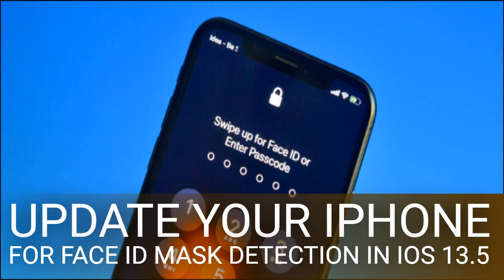The iOS 13.5 update makes some changes to the iPhone's unlocking process on newer phones that don't include a fingerprint sensor. Instead of spending 3-5 seconds scanning your face to biometrically unlock your handset, the moment a mask is detected, your iPhone will drop you into the passcode screen. Apple made this change because Face ID uses data points gained from mapping your entire face, and unfortunately that technology can't just be changed to adapt to our new mask-toting lives.